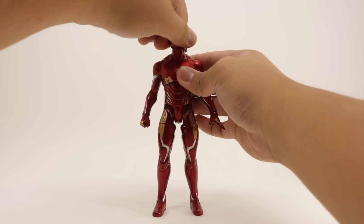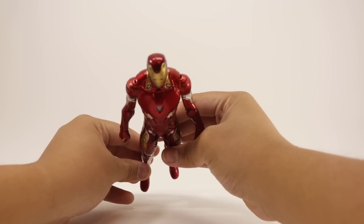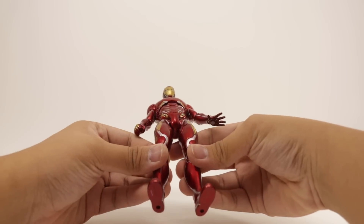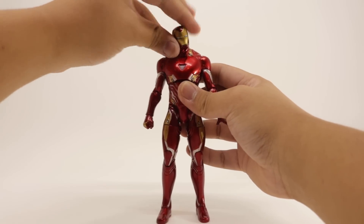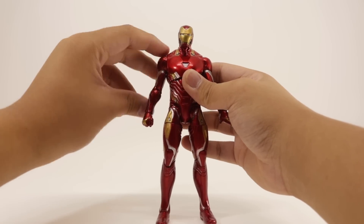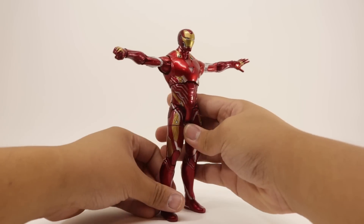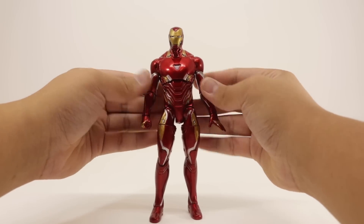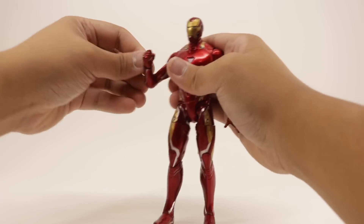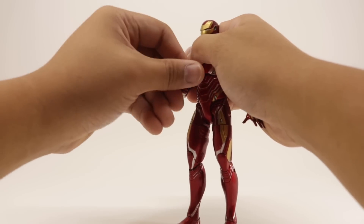For Iron Man's articulation, starting with the head: it rotates all the way around, it can look up that far — which is quite disappointing — and downward that much, which is great. It also has a tilt-and-shift head movement. The arms rotate all the way around; they can bend outward just slightly over 90 degrees and inward that much. There's no bicep swivel, but over 90-degree bend on the elbow, which is great, and it's due to how the cut is sculpted.